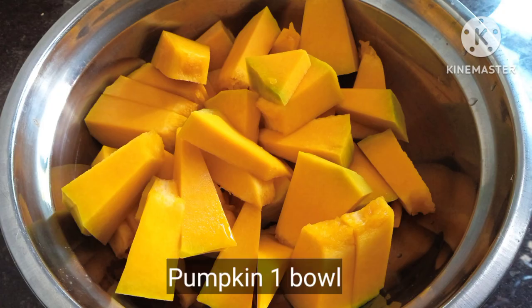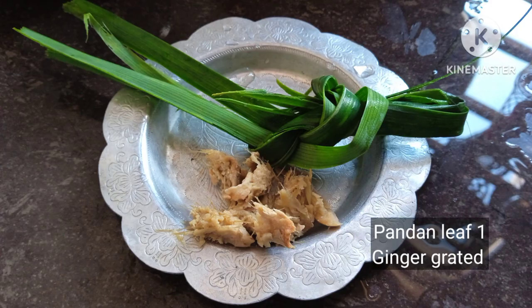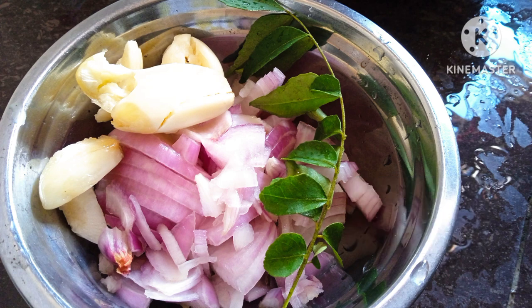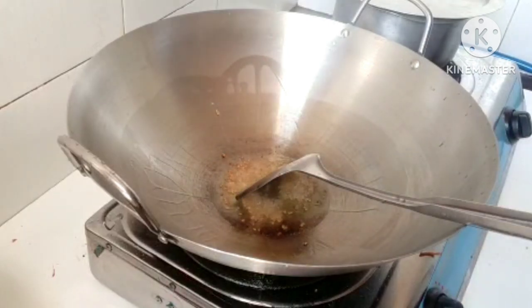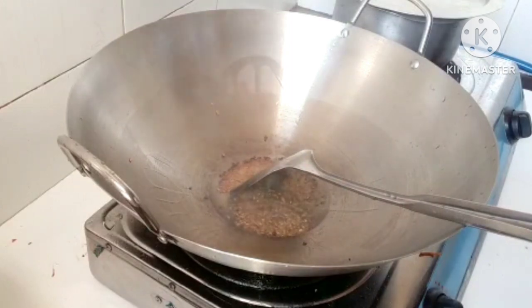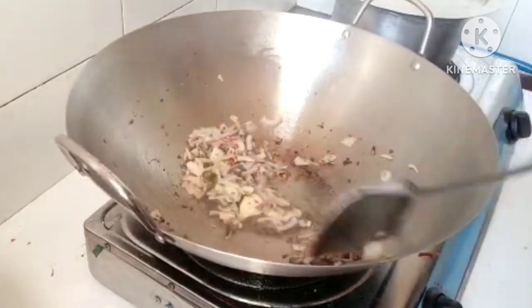I will make a bowl of pumpkin and add a teaspoon of ginger. The ingredients include 1 tsp cumin powder, 1 tsp ginger, and curry leaf.